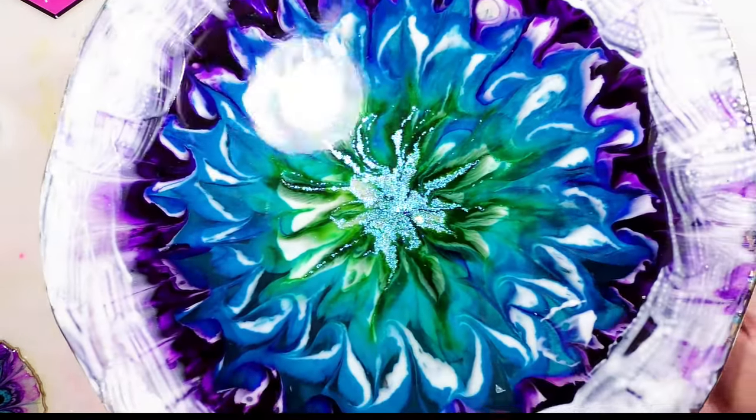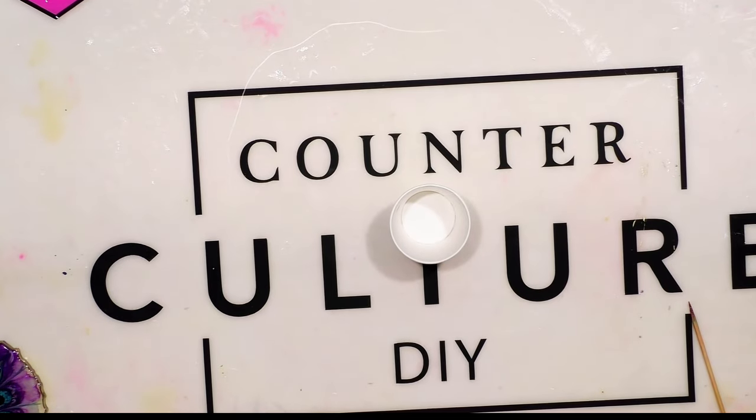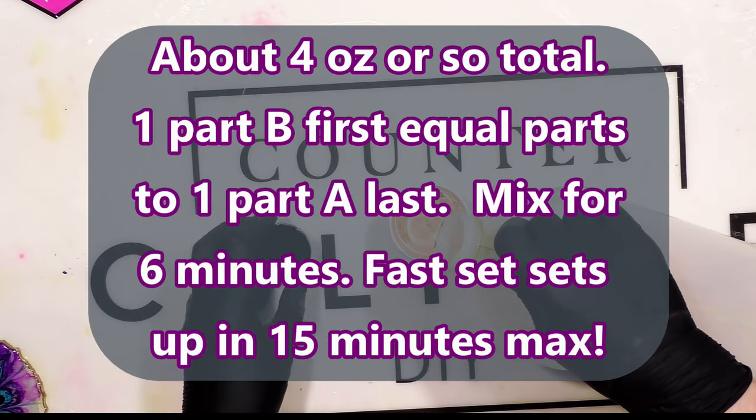So I'm going to put this aside to dry, and I'll be back. We're going to put the flood coat on the peacock-colored inspired piece.